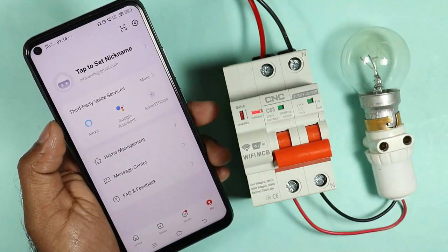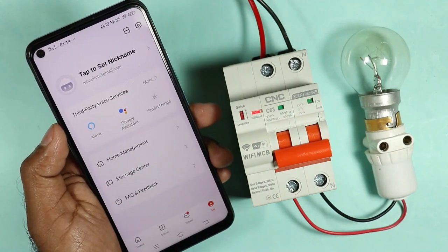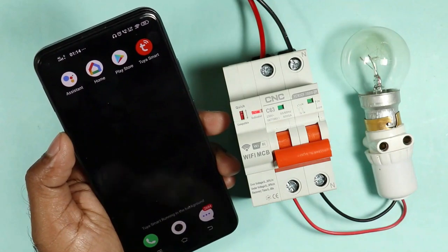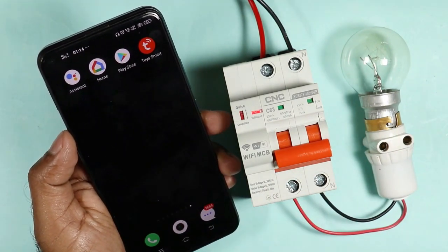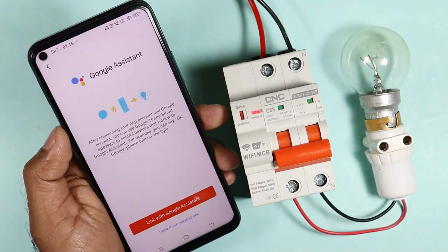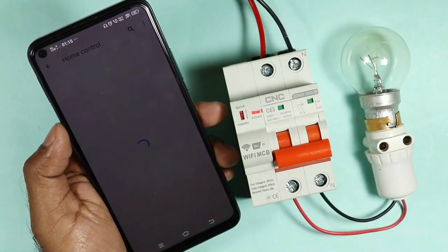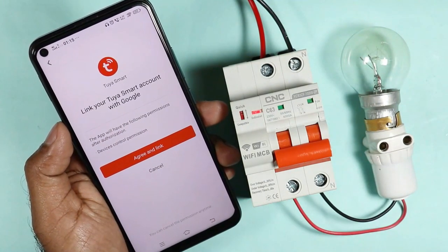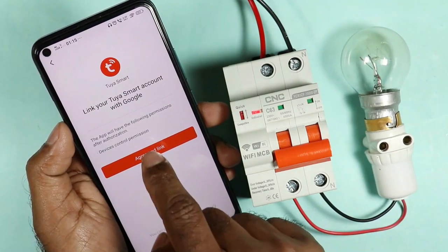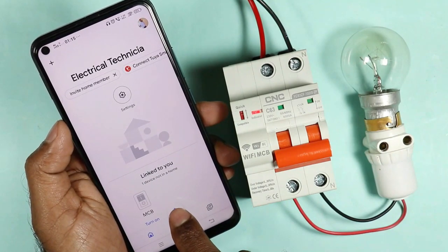Now, if you want to operate this MCB with your voice command, then you need either Alexa, Google Assistant, or SmartThings. For now, I am using Google Assistant. Every cell phone has Google Assistant, so you can easily use this. I already downloaded Google Assistant and Google Home on my phone. If you want to operate MCB with voice command, then you need to download these two apps. After downloading, if you click on Google Assistant, you will be asked to select the 'Link with Google Assistant' option. After clicking on this, the home screen of Google Assistant will be displayed. I am selecting the link option. It is showing 'Link your smart account with Google,' which means Google Assistant is asking for permission to access your app used to operate this MCB. So I am clicking on Agree. Now our MCB is connected to Google Assistant with the app.